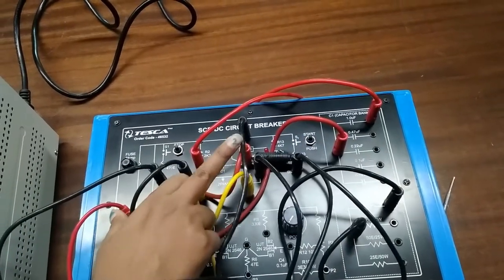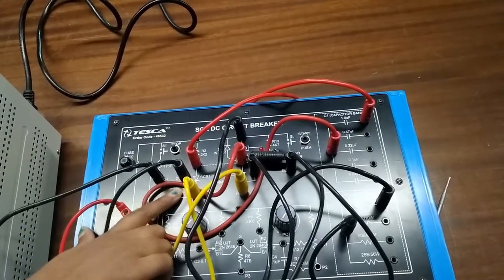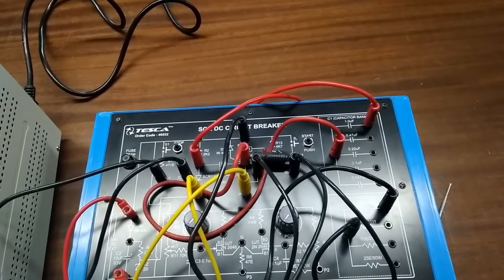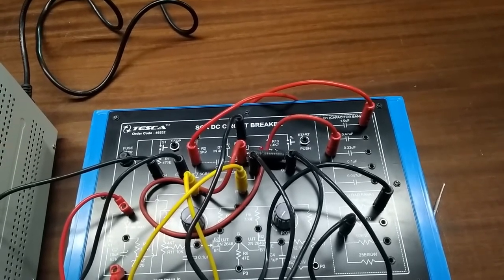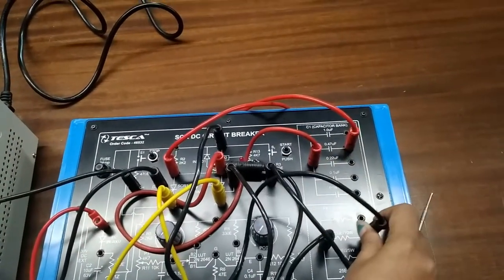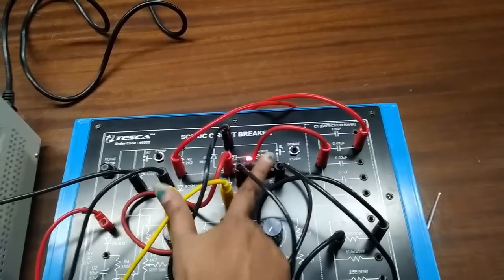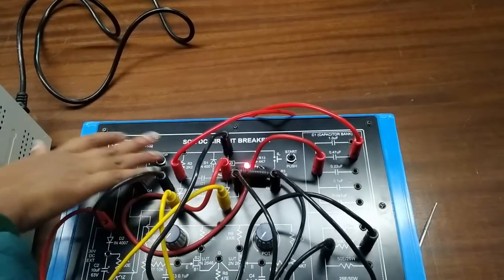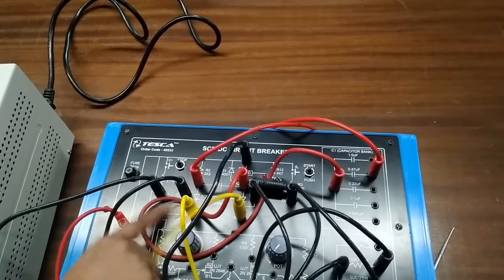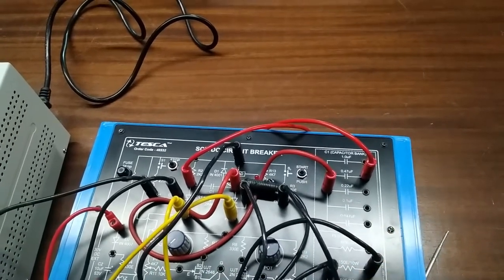The LED is also turned off. By pressing the start button we turn on SCR2, which turns on the LED, and by pressing the stop button we turn on SCR1, which turns off SCR2. This was our experiment for turn-off action under varying loads. We can repeat this experiment by changing the capacitor and resistor values — turn on SCR2, the LED turns on, then press stop so SCR1 turns off SCR2. You can perform this with different capacitor and load values.